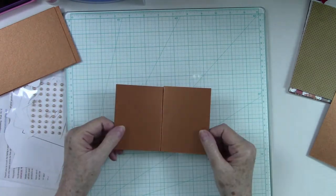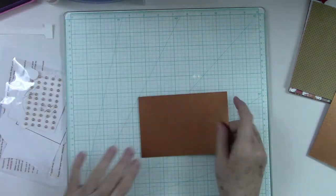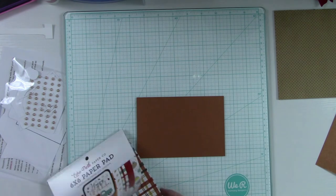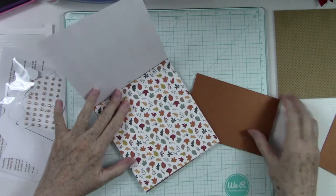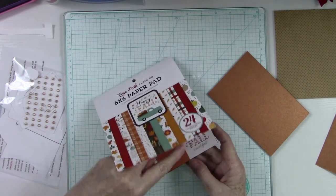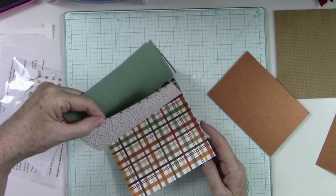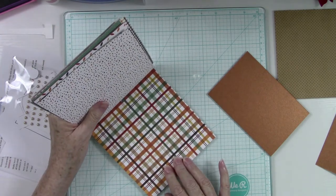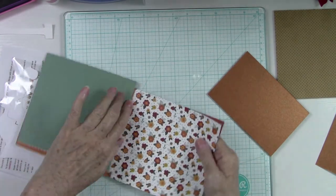Let's put that aside for a second and let's work on our front, because I want to put something very pretty on my front. I'm kind of in between these leaves, which would be beautiful, or these flowers, which are also beautiful. There's also a really pretty plaid — I love that plaid. I think I'm going to go with the plaid. I'm so indecisive — let's go with this one for our front.